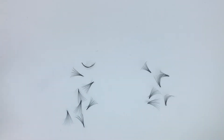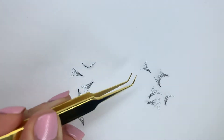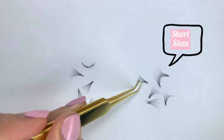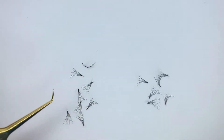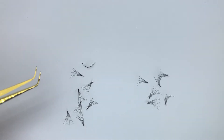I have side by side here our slim sharp base next to our pre-made short stem fan. At first glance you might not see a huge difference between the two, but I am going to zoom in.